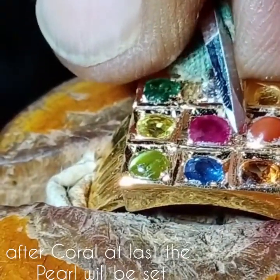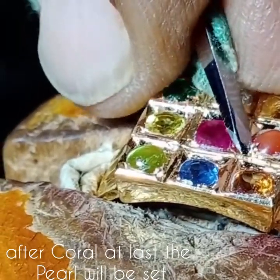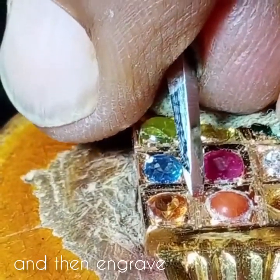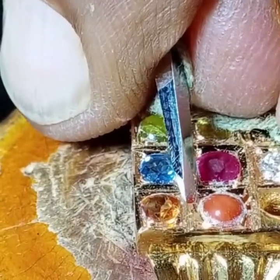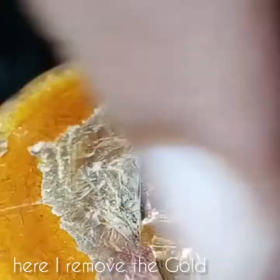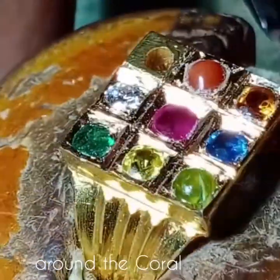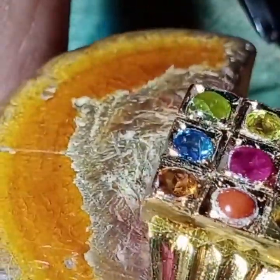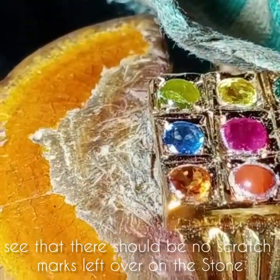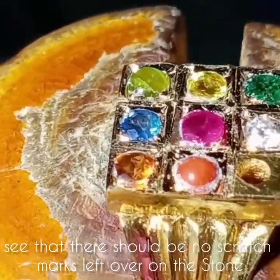After the coral, at last the pearl will be set and then engraved. Here I remove the gold around the coral, and there are minor marks left over near the stone.